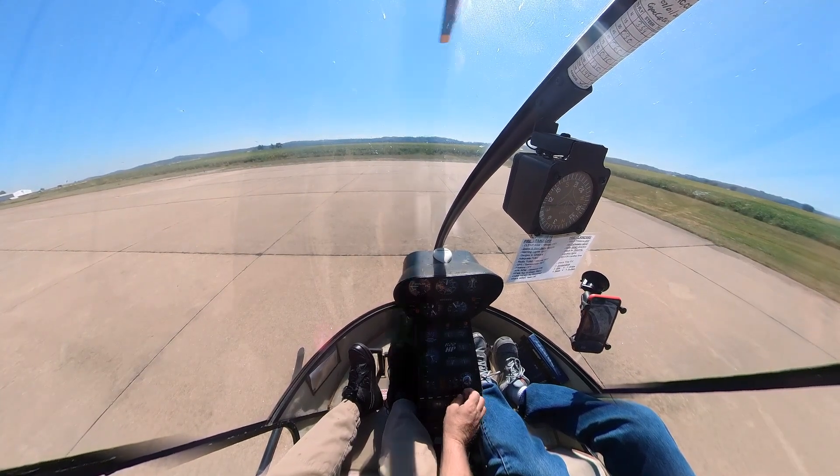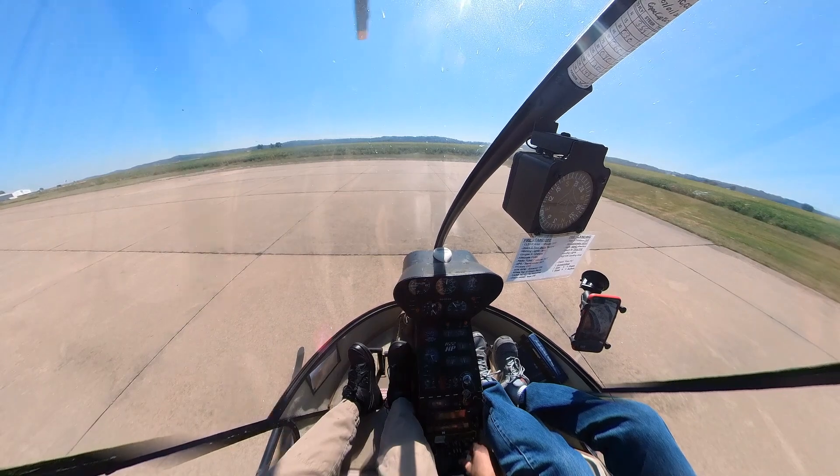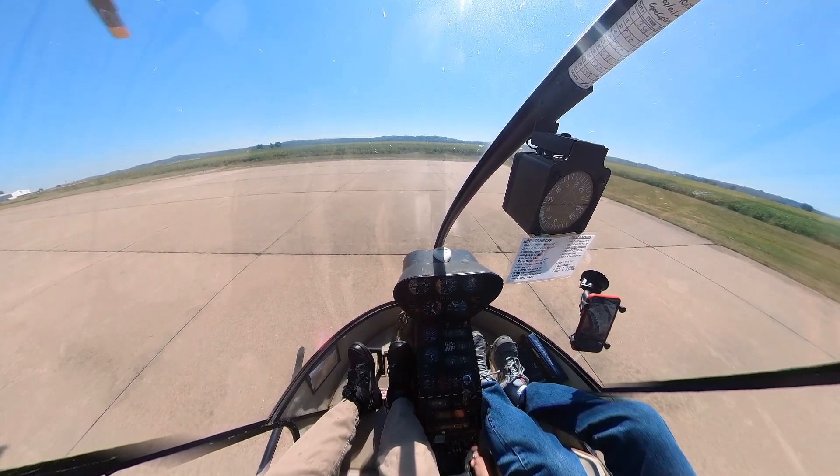Now that's almost dead. So it's quite obvious that we had a pretty significant mag drop there. It almost killed the engine when you went to the left mag.